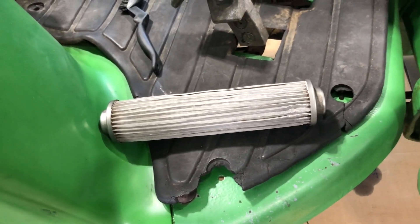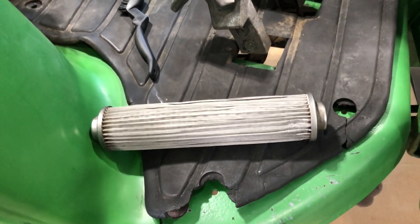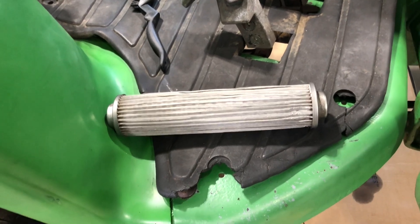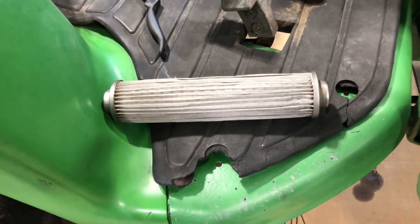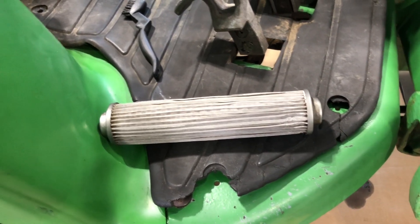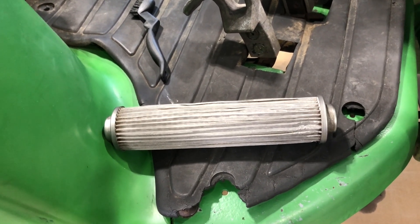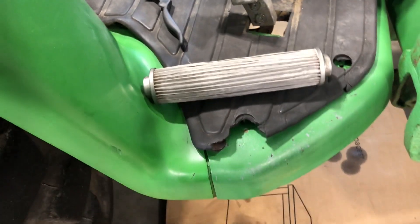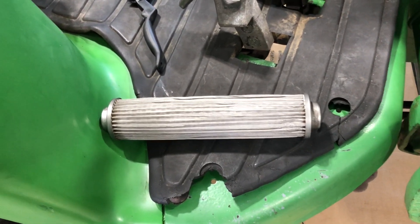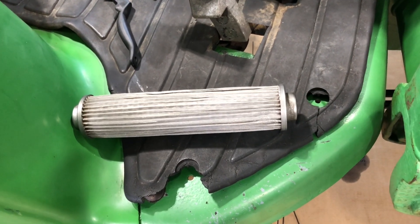Ten times out of ten when I do this, the hydraulics are back to normal with no issues. If you've got a really dirty machine — especially with a backhoe or a loader — you may not be able to flush all the hydraulic fluid out completely, so you may have to do this again next season. You'll only get about 50–60% of the fluid out because the rest is in the pistons, hoses, and backhoe assembly. If you've got a really dirty fluid situation, you may have to clean the filter, drop the fluid, and do it again next season.